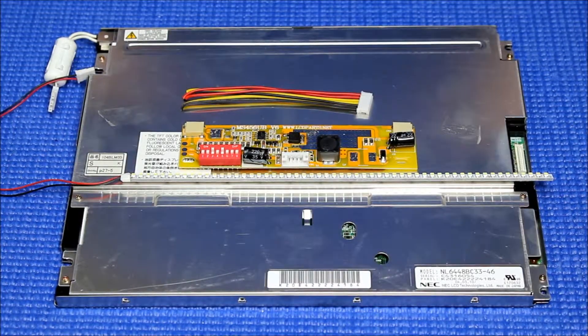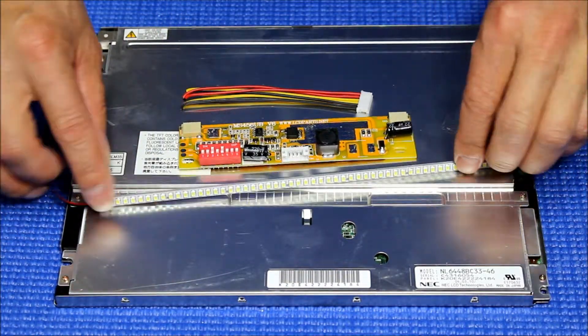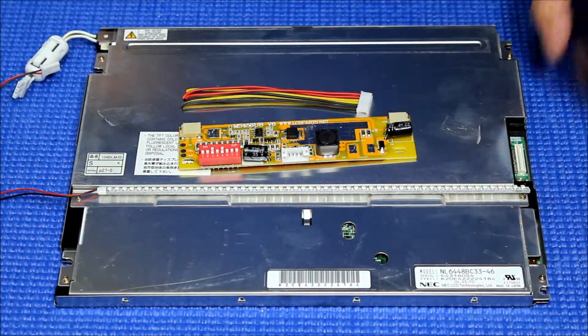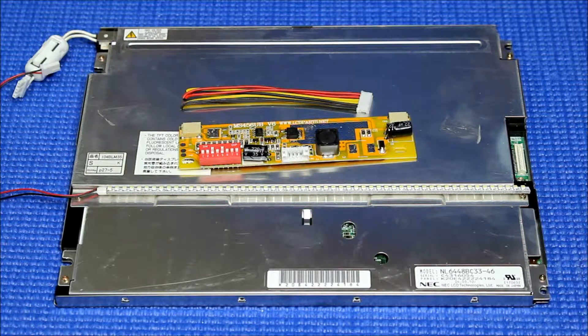Hello. In this video I want to show you how to upgrade this 10.4 inch NEC screen from CCFL to our UB50 series LED kits. The screen part number is NL6448BC33-46. It's quite popular in industrial use.